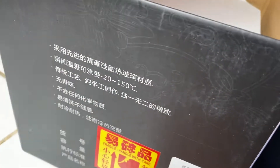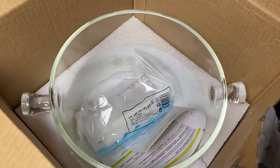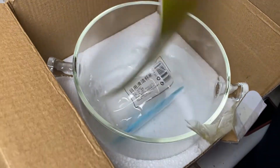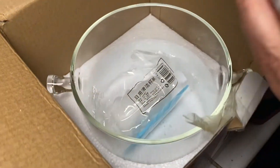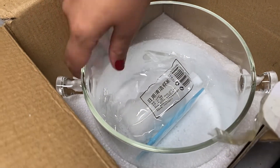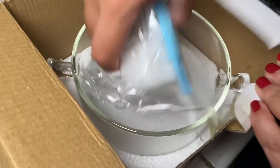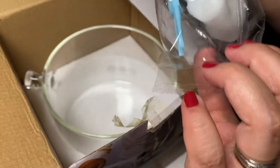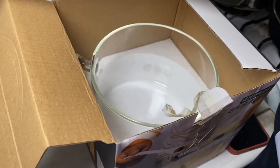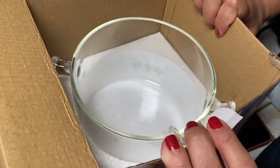Everything is in Chinese writing — can't understand any of that. Does it work for electric or gas as well? Stovetop. It comes with this — I guess this is what you use to clean it up. A little sponge and a holder. And then this is the actual pot.